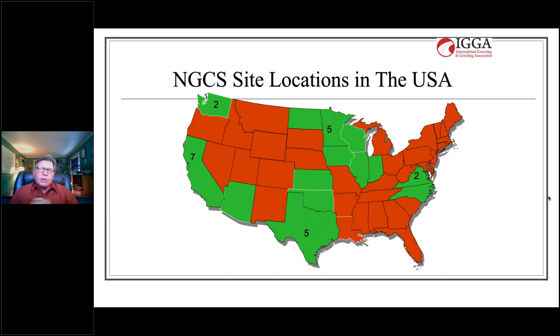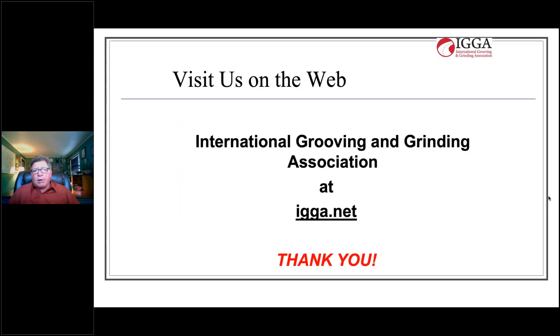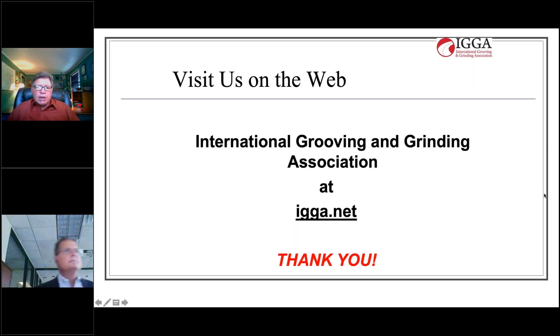In summary, motorists are increasingly demanding safe, smooth, quiet, delay-free roadways, while the funding necessary to meet these needs remains very elusive. Diamond saw cut textures are a time-proven, cost-effective means of providing a consistently smooth, quiet, and safe surface at a reasonable cost. Millions of square yards of the next generation surface have been constructed in 14 states and four countries — it is the low-noise concrete surface texture designed for high-traffic, noise-sensitive areas. Please feel free to join us at igga.net, and thank you very much for your attention.